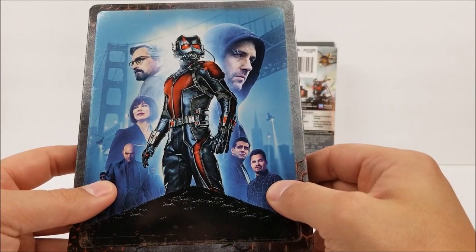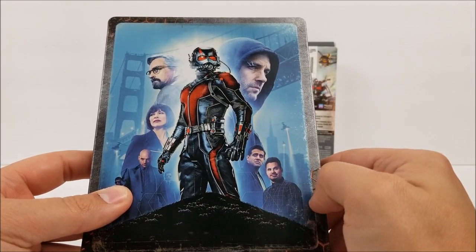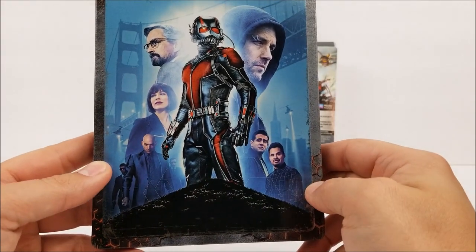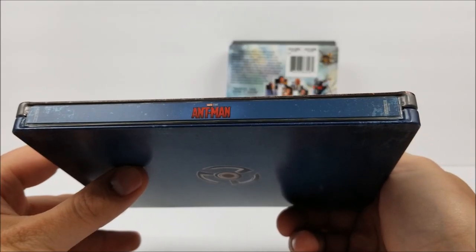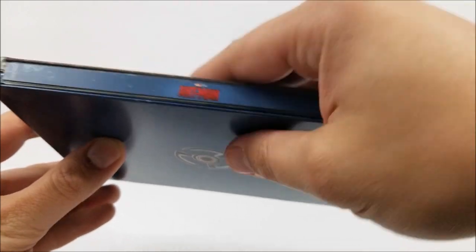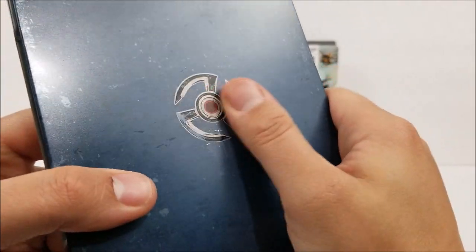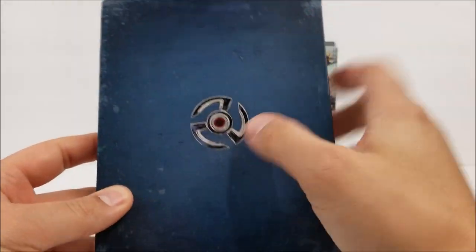And then you've got Yellow Jacket, Darren Cross — I'm probably destroying that actor's name, but you do have them all on the front. On the spine you have the title, Marvel Studios at the top, Ultra HD at the bottom, and one of those little shrink devices right there — I can't remember what it's called. That's in gloss; the rest has a matte finish around it. And you do have that wear-and-tear look, just like the other ones, to make it look kind of old.